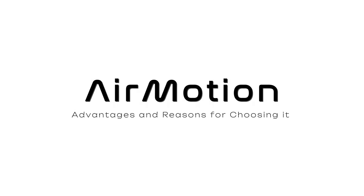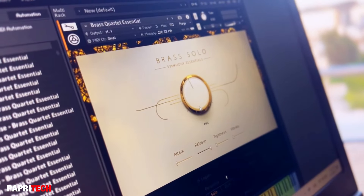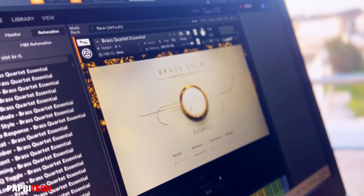Have you ever questioned why Air Motion is preferred over other MIDI breath and motion controllers? This wearable device is not just a tool, but a game changer for musicians. It sends MIDI CC to your musical software or MIDI instruments, opening a new dimension of creativity.